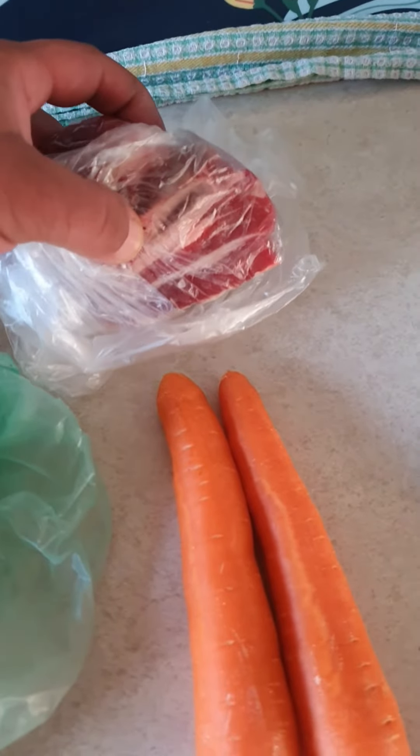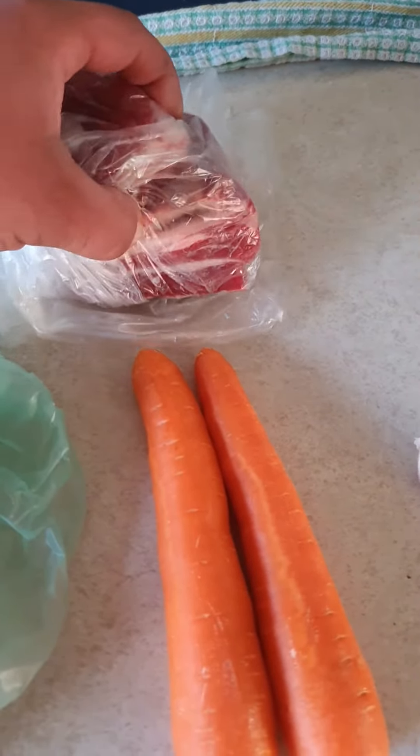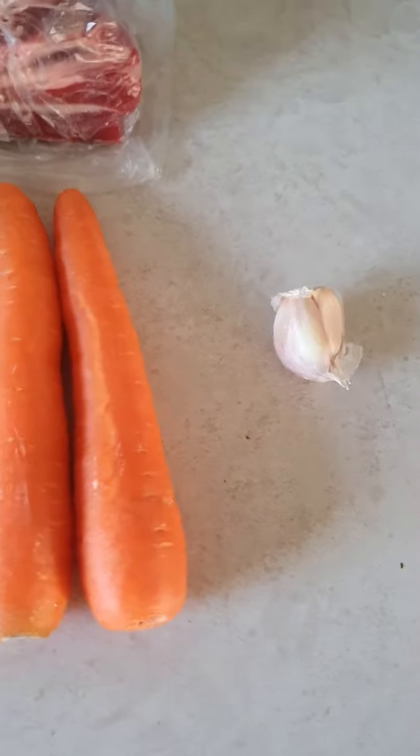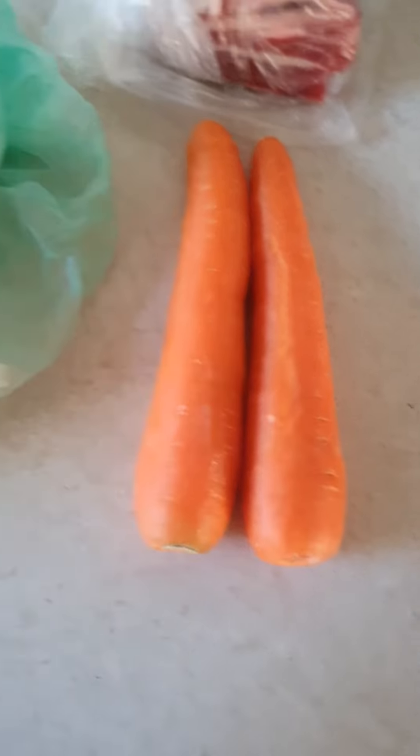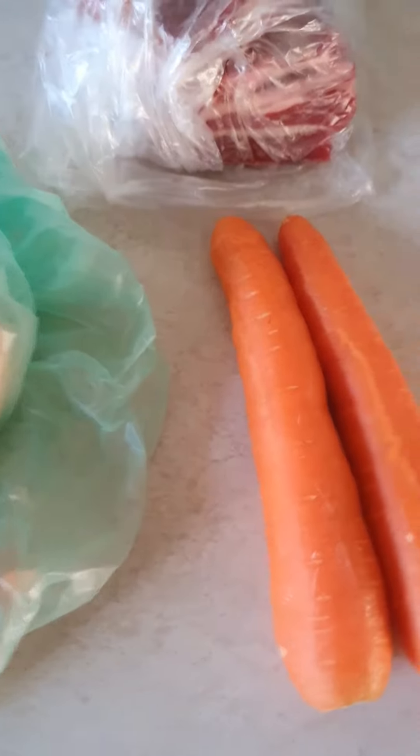We need two beef buns, beef ribs, and garlic — two cloves of garlic — and two carrots.